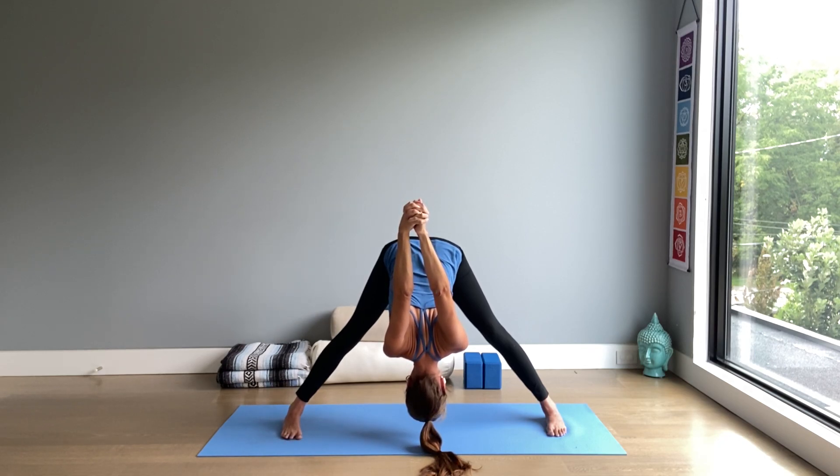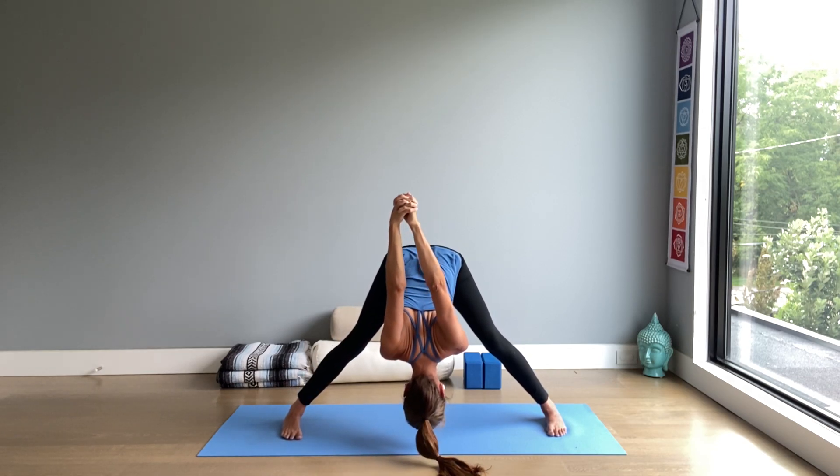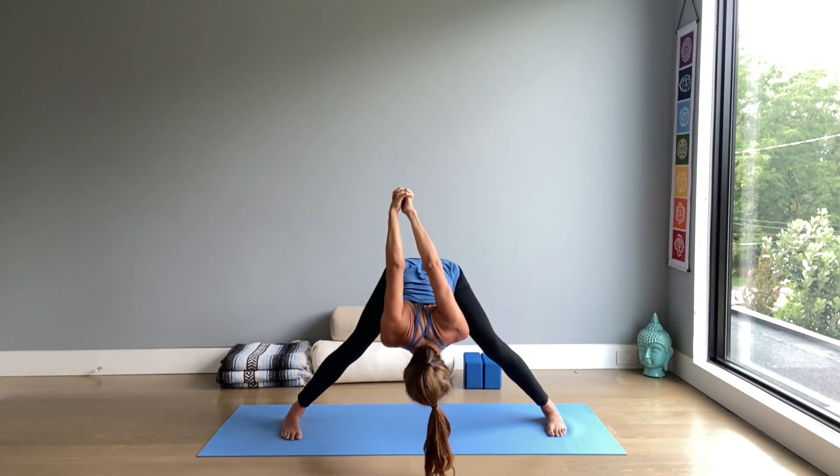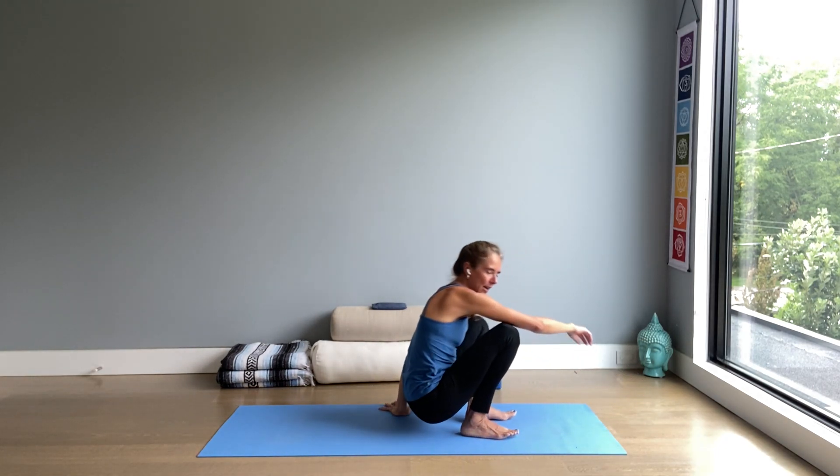This wide leg forward bend — one more breath here. And with knees softly bent, chest reaches forward, come all the way up. One more breath, release your hands. Walk your feet close together and sit down on the floor, preparing to lie down on the back. Almost done — just three more poses.